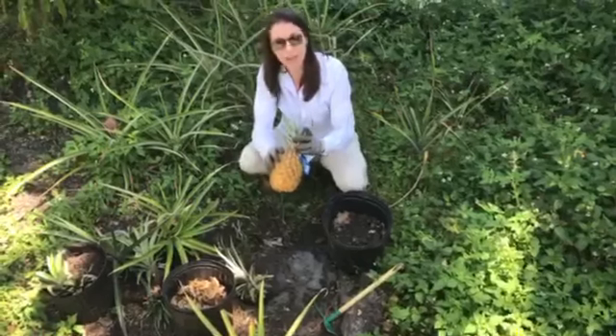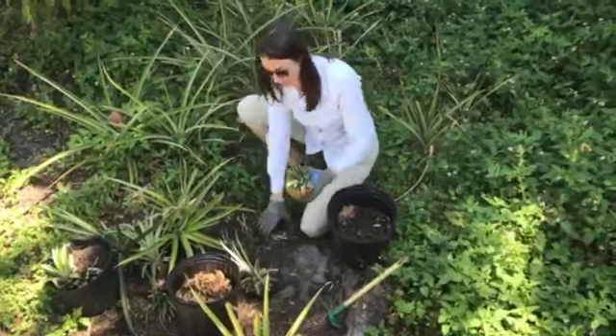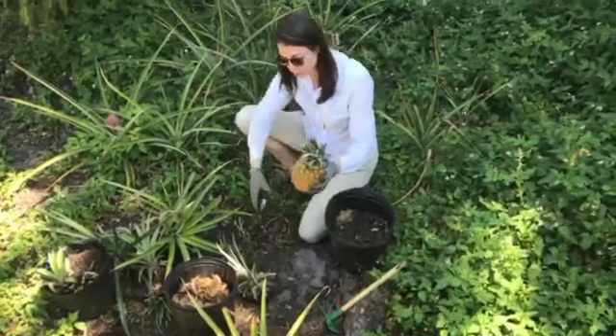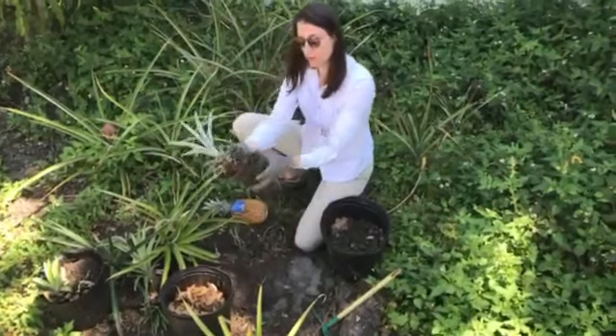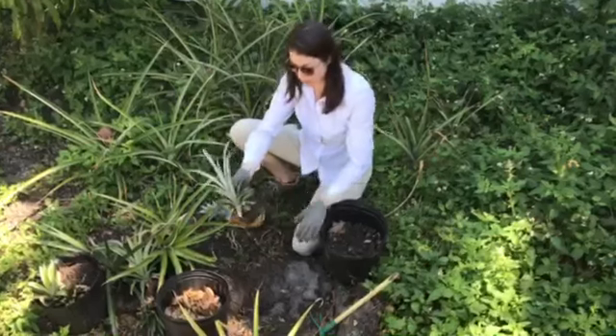We have this top here and that's not trash or waste. What we're going to do is actually take that top and remove it. When we cut it off, we're going to root it in some soil so that it actually grows some roots, or you can stick it right into the ground.